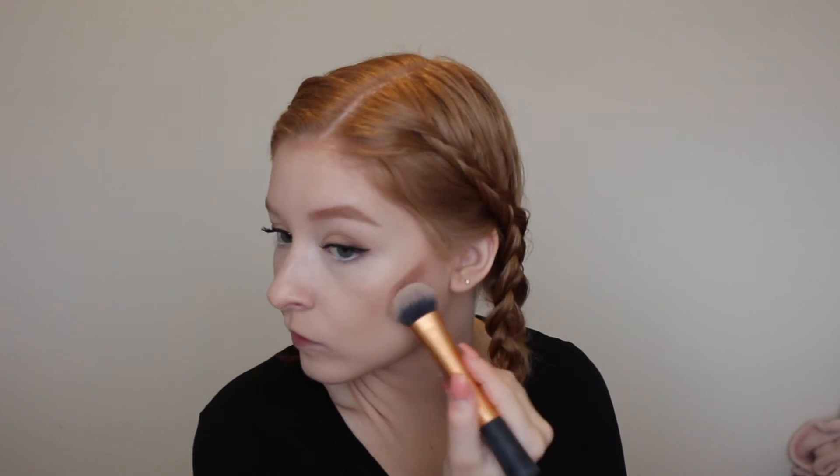Now I'm going to set my under eyes with the Maybelline Fit Me Matte and Poreless in shade 100 Translucent. I take the side of the sponge, swirl it in, and get right underneath — that's the only spot I want to set. I also put a little bit on the side of my nose with the sponge and dab it out with my finger.